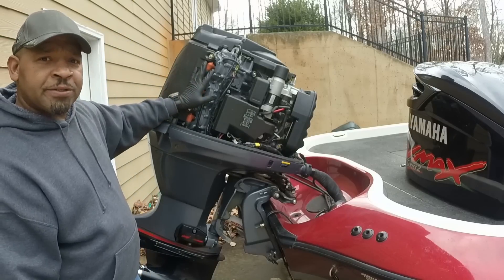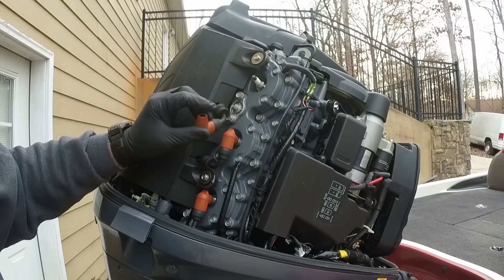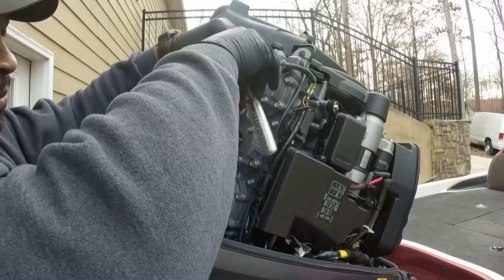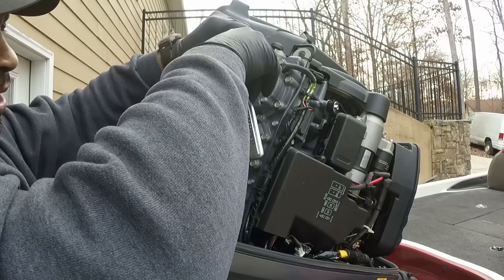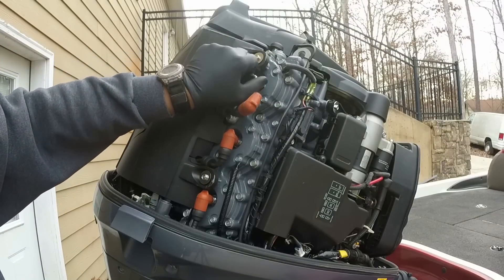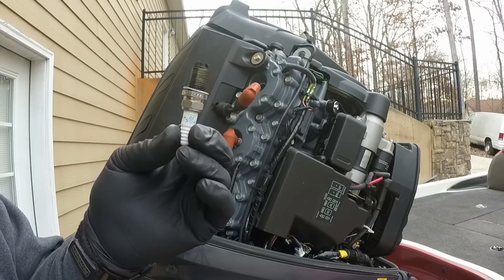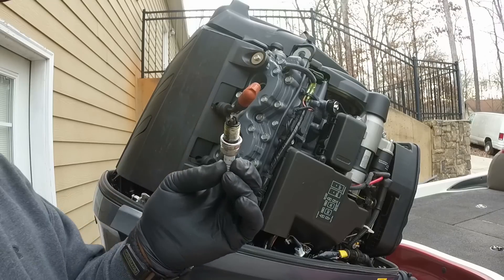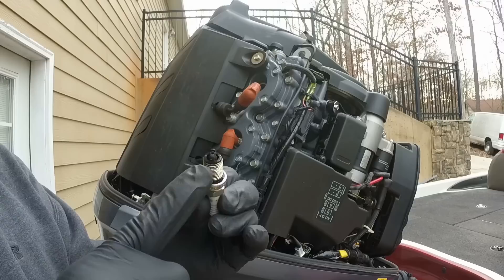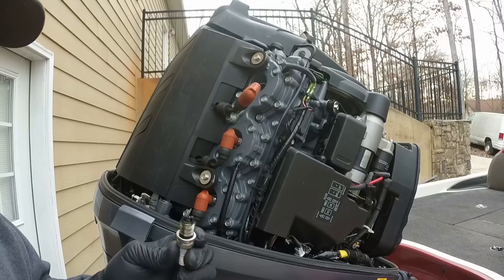To get these spark plugs out, all we have to do is pull the spark plug wire out, put your wrench on, and basically screw the spark plug out. This one wasn't in there that great—I'd have liked it to be tighter. These spark plugs have been in here for two years so there's some carbon buildup on them. I pretty much think there's still going to be carbon buildup in my cylinder here.